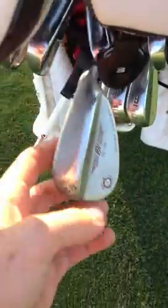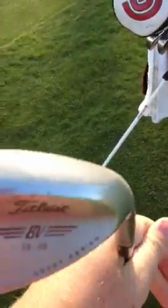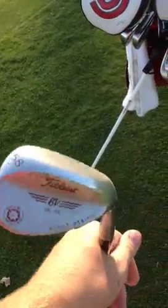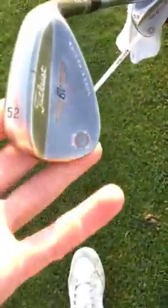I'll start with the 58-degree wedge — the red paint fill is kind of wearing out. This is an old wedge, it's got a cool grind on it, the cross line, and a stock Vokey design shaft in wedge flex. The grooves look dirty because I just got done with some bunker play, but I really like the wedge. I'm probably going to be upgrading the SM4s really soon.